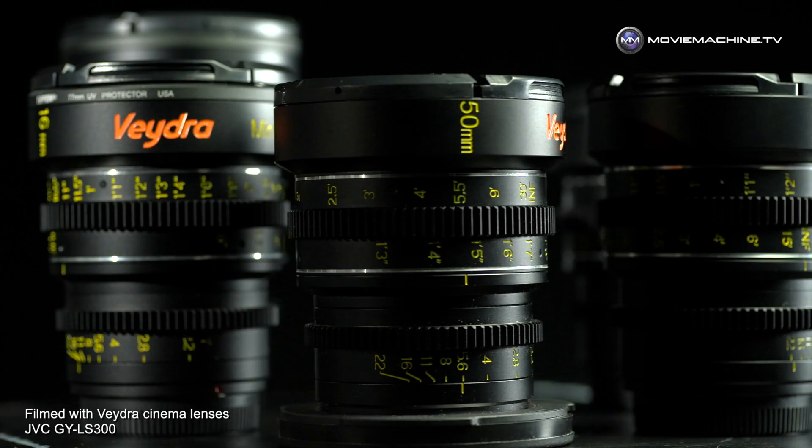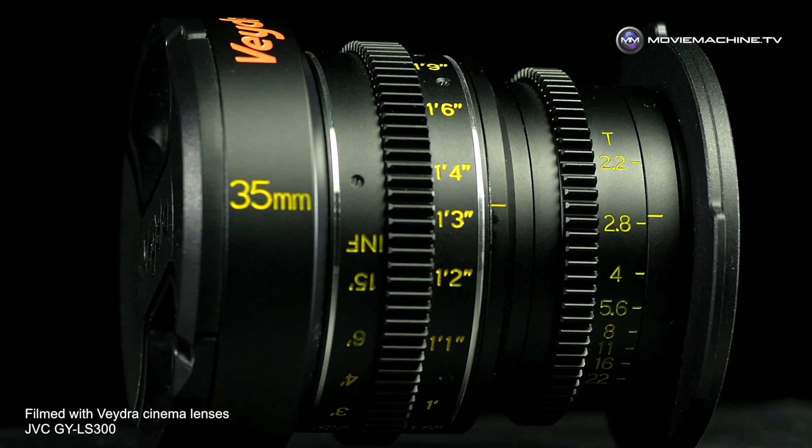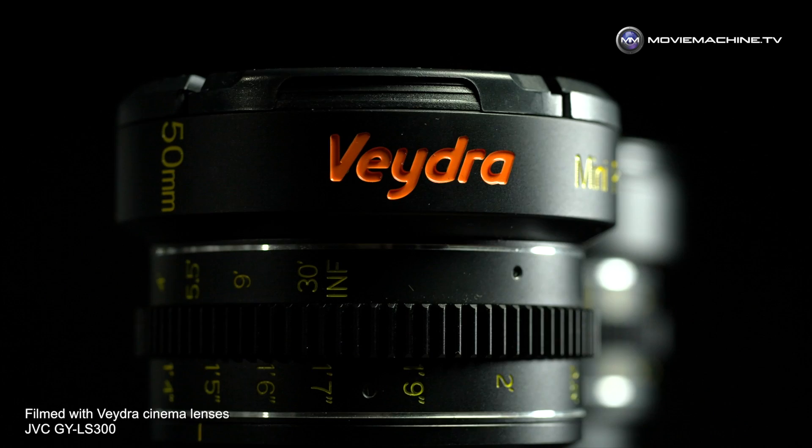Vedra started as a Kickstarter in late 2014, raising almost $300,000. The idea was mirrorless cinema lenses — compact, about 25% the size of a full-frame prime. They feature all-metal bodies, an 80mm front diameter on every lens, the same front threads, and gears in the same position for every focal length.